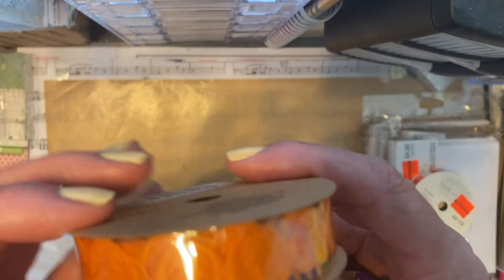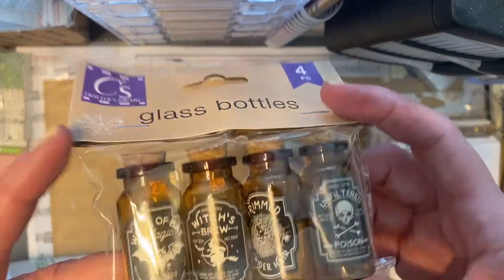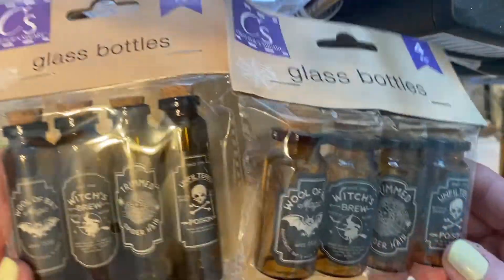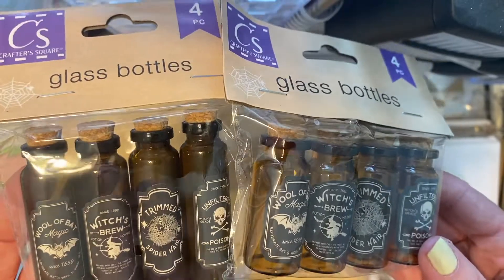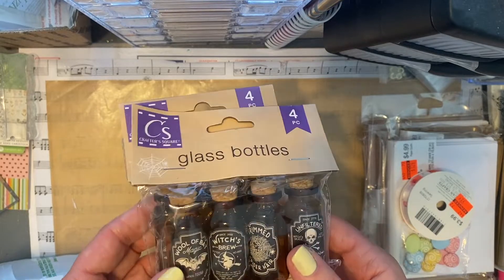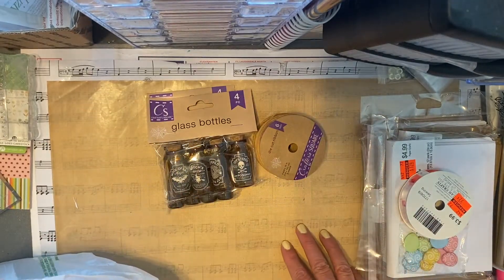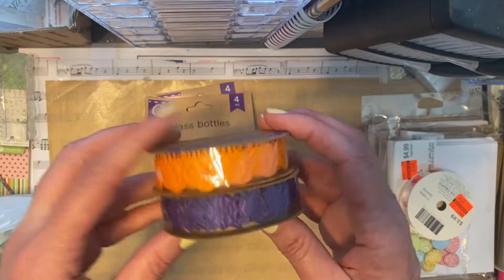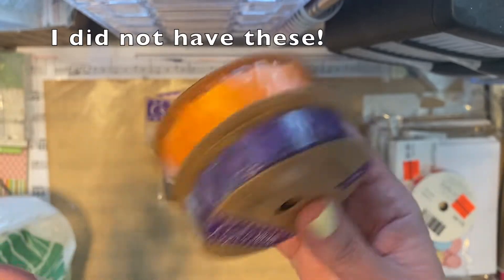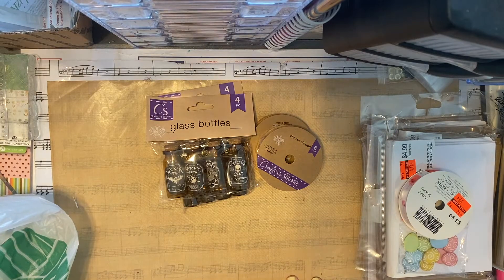I also found pumpkins and some glass bottles with spooky labels in two different sizes, so I picked up one of each. I've been looking for the storage boxes they released for back to school but haven't found those at my Dollar Tree yet. I'll also go back and watch my Halloween stash video to check if I have any of the other ribbons they had in stock. Alright guys, that's my quick haul — thanks for stopping by and have a great day!